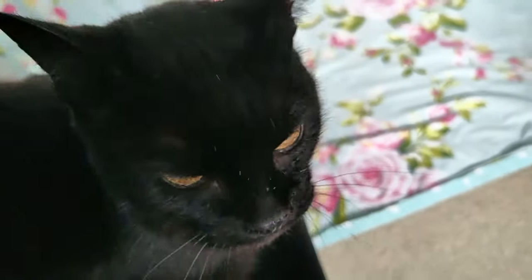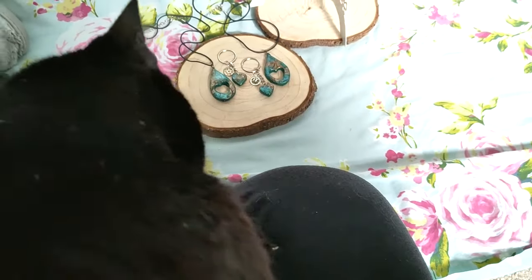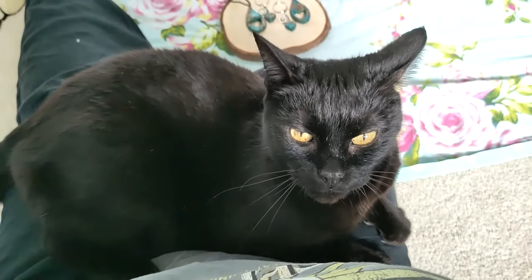Cats are not transparent, Slinky — trying to photograph stuff, mate. You got yourself comfy — you happy now?